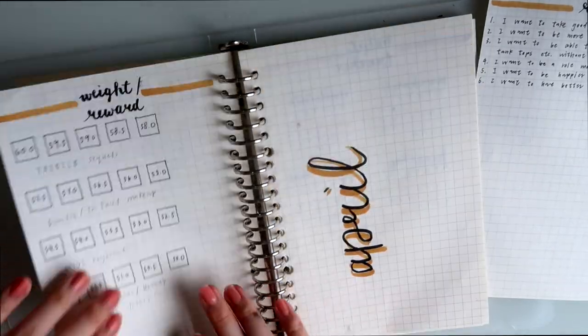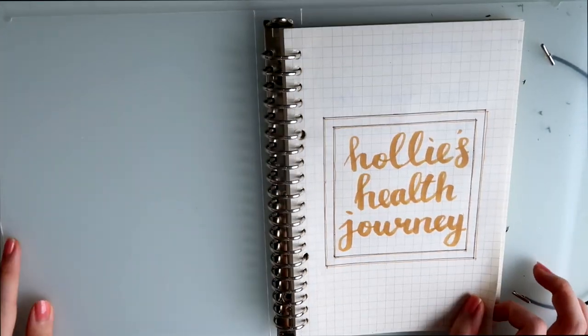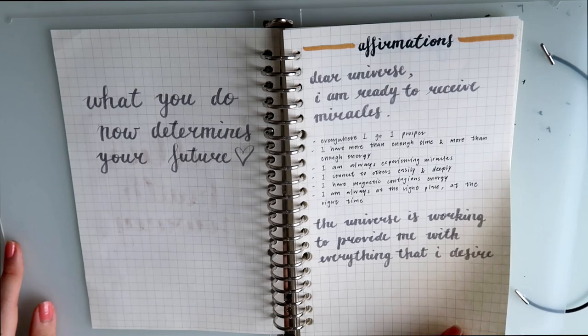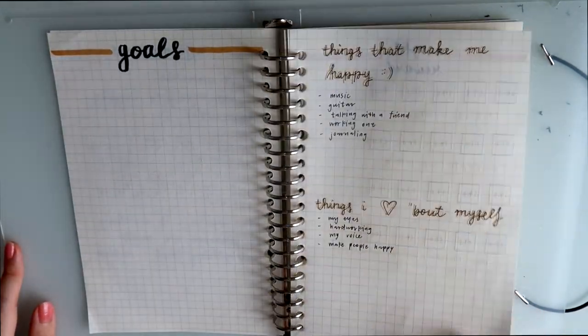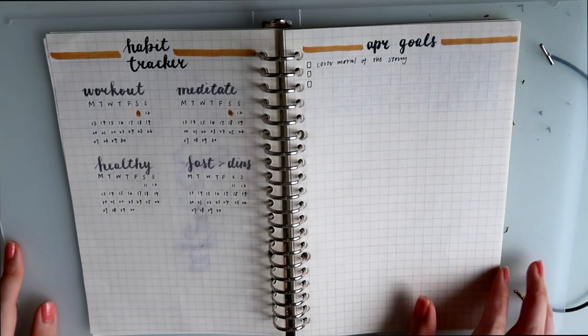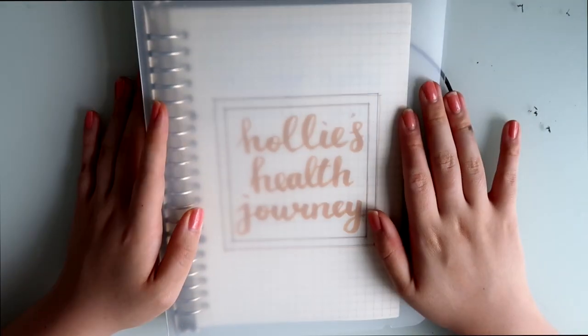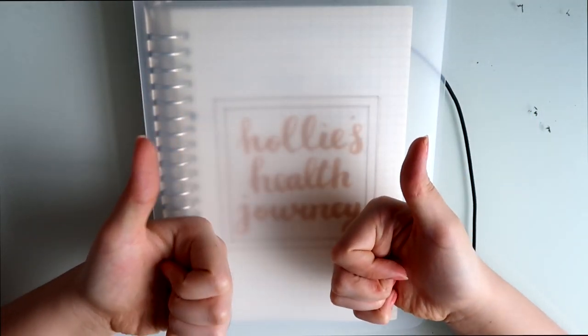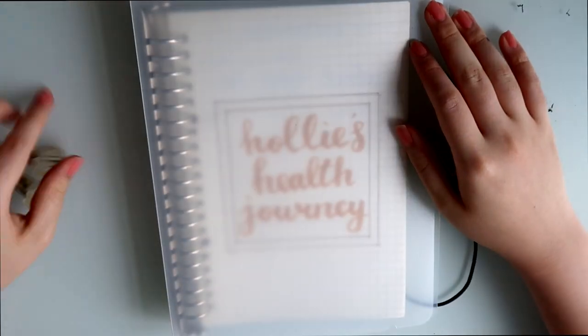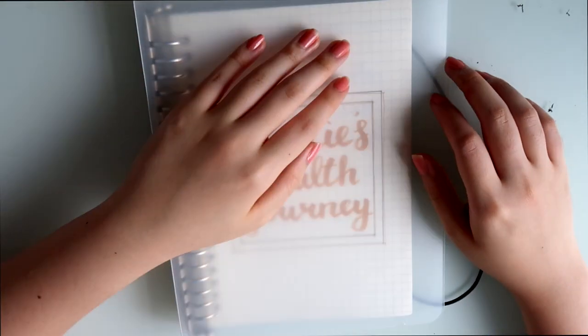This is pretty much everything I want to share about starting your own fitness journal, and here is the final flip-through of everything. I really hope you like this video and glow up with me — comment down below what you think, what you like and what you don't like. I hope you like this video and I'll see you next time, bye!